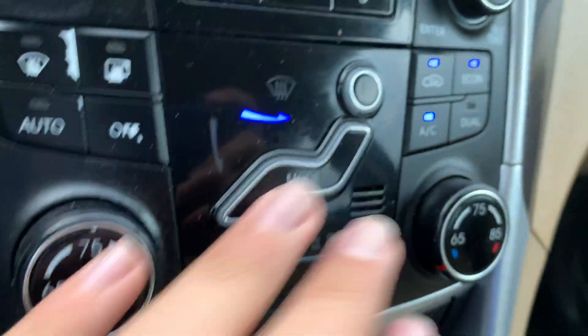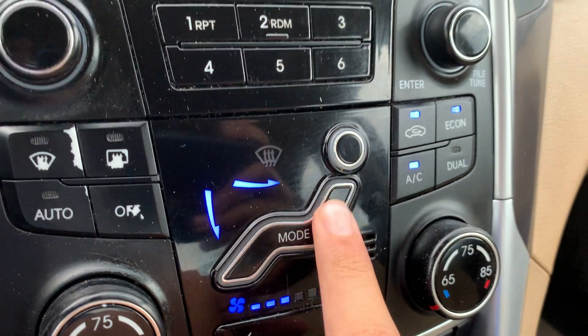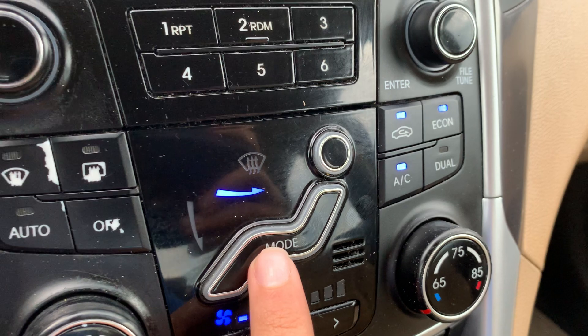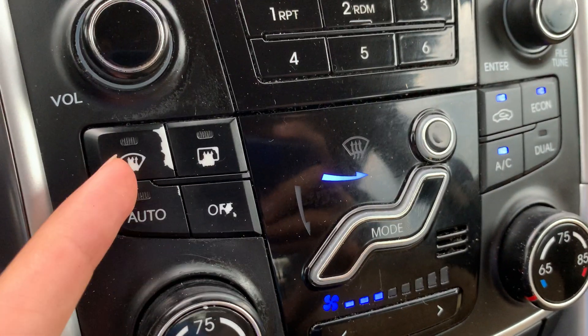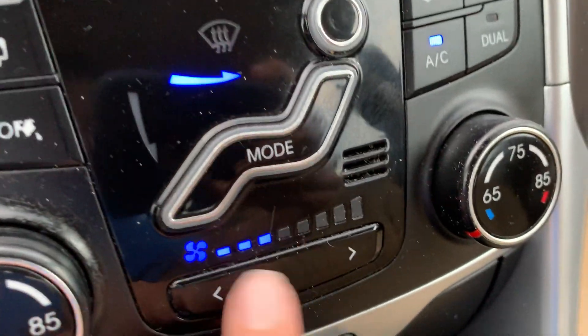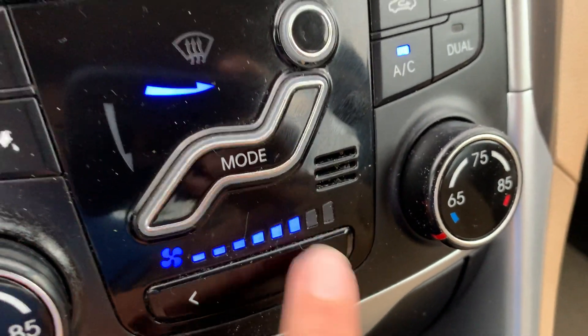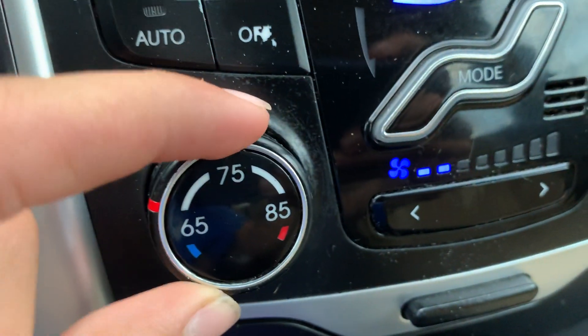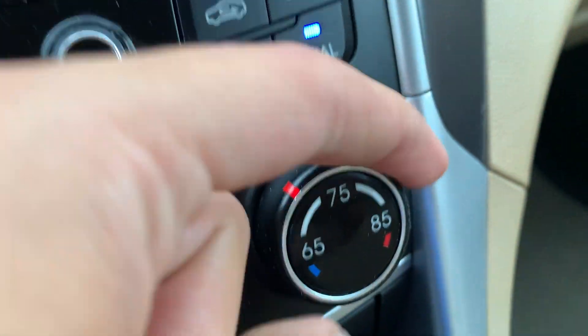Right here is the climate control. You can choose different zones by pressing this button. Over here you have front defrost, rear defrost, auto mode, and off. Fan speed is controlled right here, and you can adjust the temperature over here.